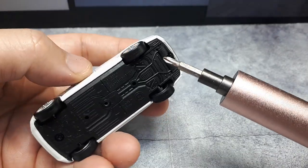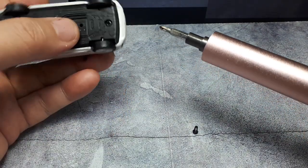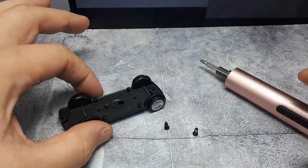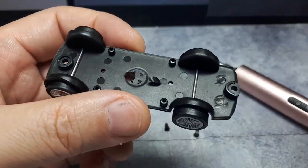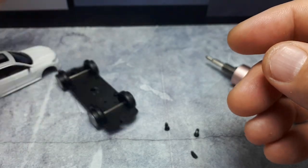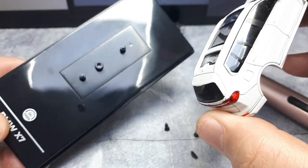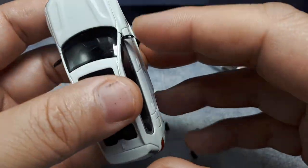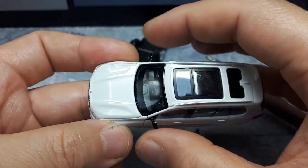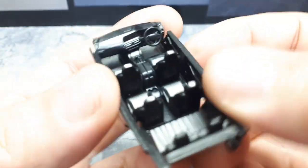Undercarriage details are decent enough if you care about that sort of thing. Interestingly, they trapped their axles. There's some extra plastic mold flash again. It's a plastic base, which is fine - lighter models cost less to ship. I really wish Para64 would get away from this packaging though, because it's so heavy it makes buying these things online more expensive. Tarmac Works ships in small cardboard packages and they have mirrors too, so it can be done.